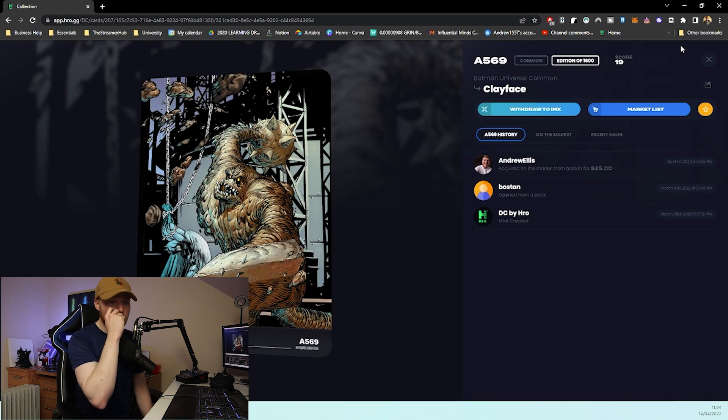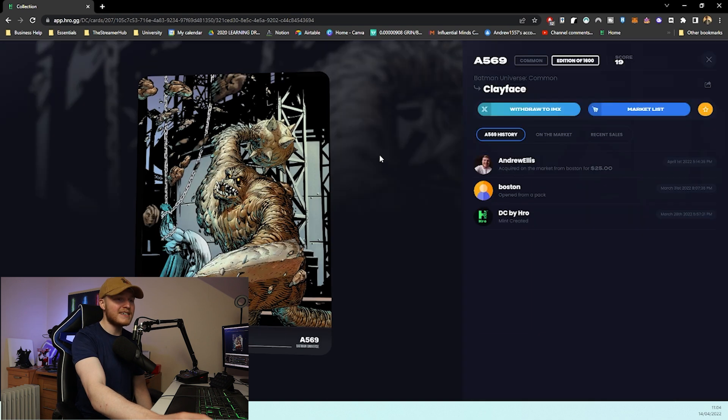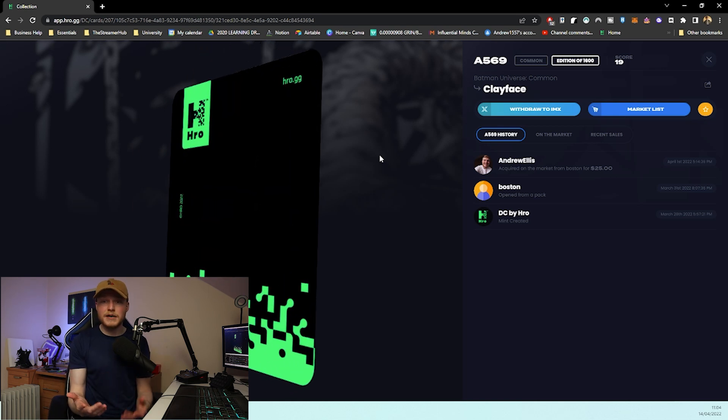I'm going to show you how you can move your cards onto IMX if that's something you want to do. It's really as simple as connecting your IMX account to Hero — you connect the account, sign a few things, and it's really not that difficult. I can do a full video on how to connect everything to IMX if that's something you want. You literally just withdraw to IMX, send your asset to the IMX wallet, it'll process, you'll sign it, and then you'll have it in your IMX wallet and can sell it from there. So we've got the preparation stage out of the way — we know the fees attached to sales and what's actually going to be happening.